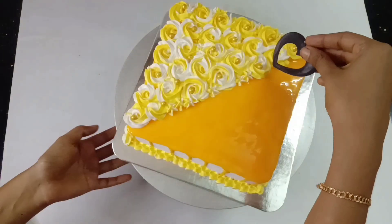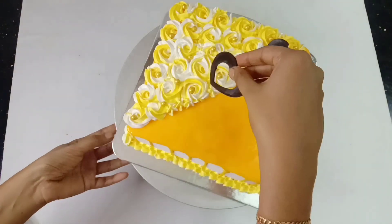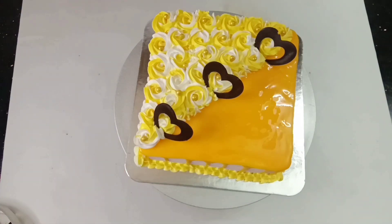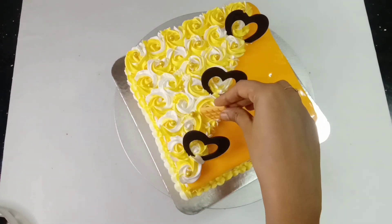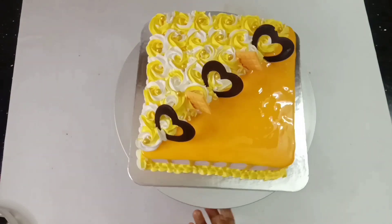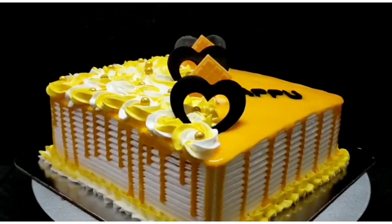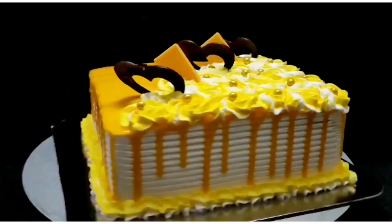I will put a chocolate decoration in the center with mangoes. Mix white chocolate with mangoes in the same way. You can add chocolate or use it in the same way.